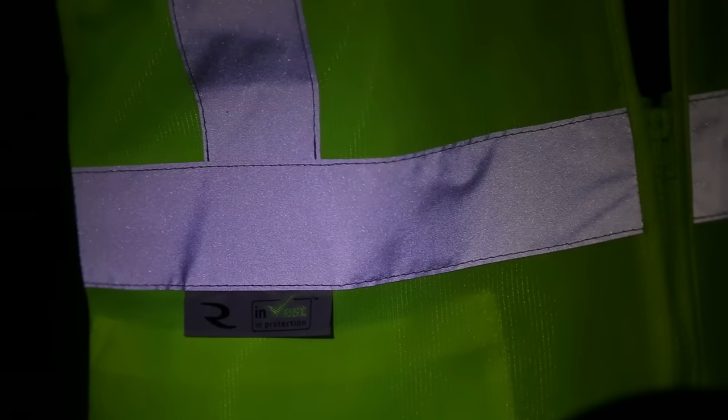The SV2 has a 2-inch silver reflective material tape with one horizontal stripe and two vertical stripes to provide incredible visibility in low light conditions.